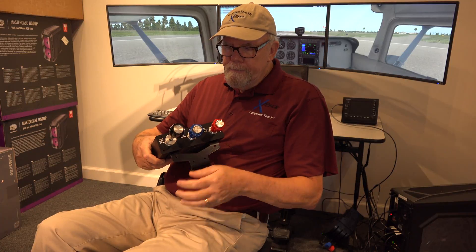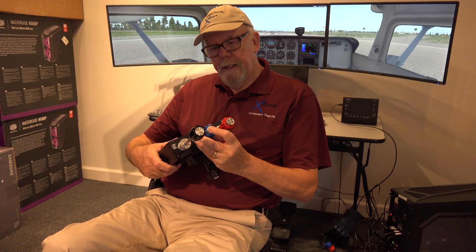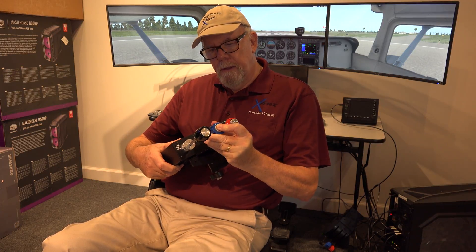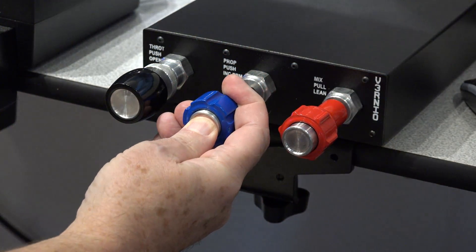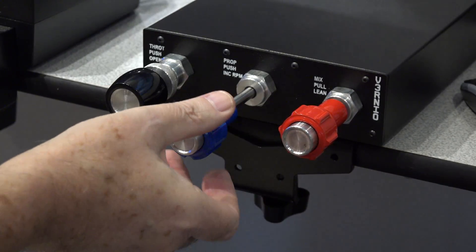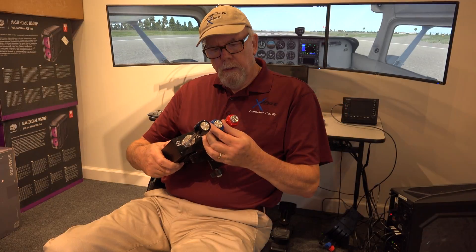The second control here is the propeller control, and in order for it to move out, you have to press in this button, and that eases it up so you can move it out and in. Otherwise, it's locked in. However, it has a vernier control on it here, where you can turn it in and out if you want to do fine controlling with this particular controller.